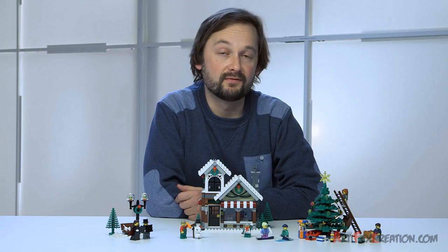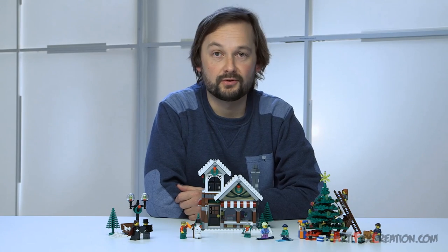My name is Morten and I'm a designer for LEGO Creator. Today I'm going to show you this year's seasonal set, a new and improved version of the Winter Village toy shop.